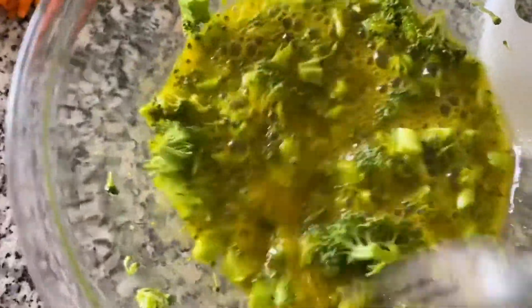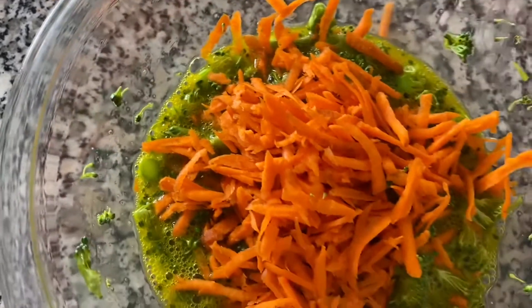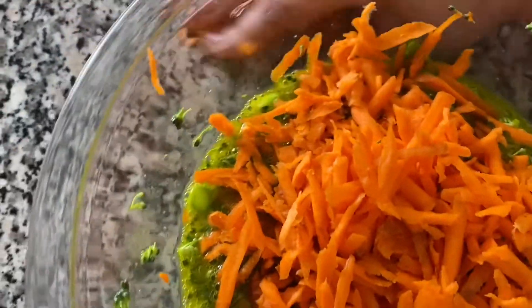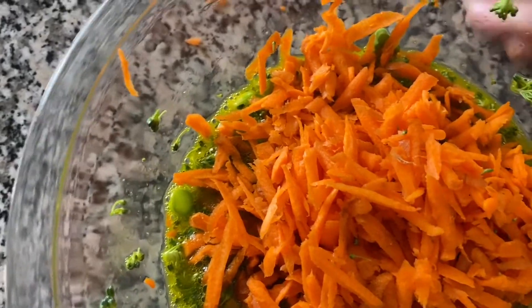I'm trying to make a healthy quiche. So if you don't like broccoli any other way, this is one way of consuming it. Now here goes the carrots. Grating carrots by hand is not easy, but they are organic carrots and they were not that bad to grate.